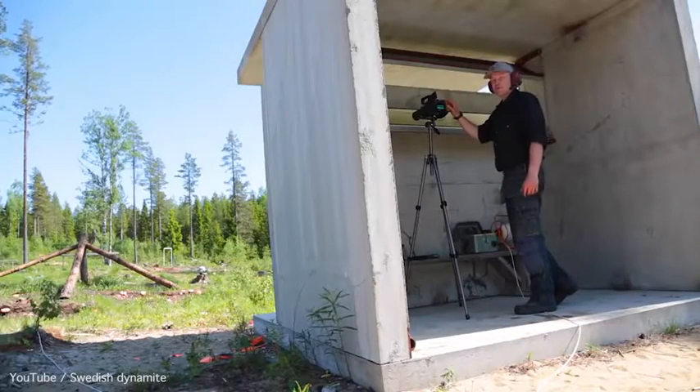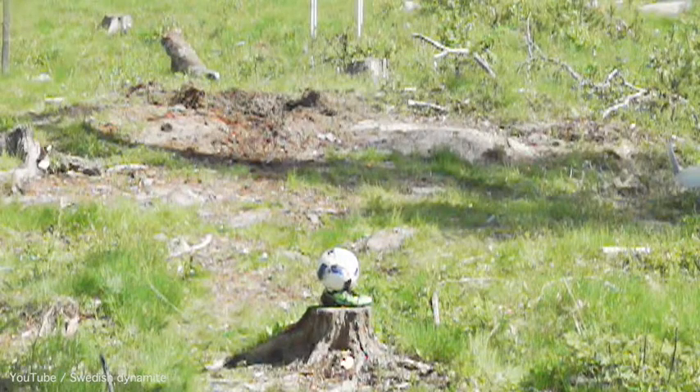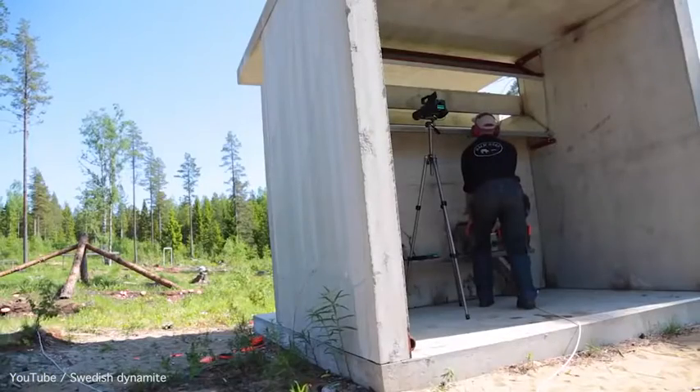Now it's time for the explosion, so camera on. Ten for the hell!